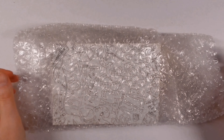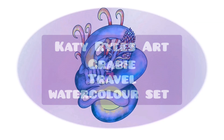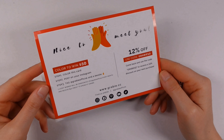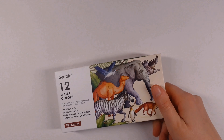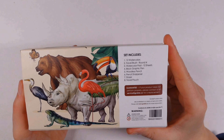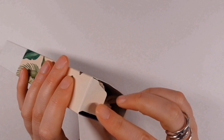Hello, and welcome to a new video. My name is Katie and today I'm trying out the Grabby 12 watercolors travel set. I want to say a massive thank you to Grabby for gifting this to me. I did do a video last year which featured an item from their shop, so thank you again to Grabby for reaching out to me.